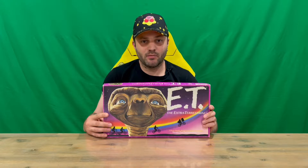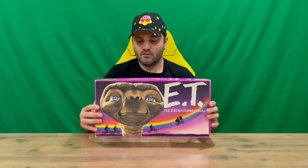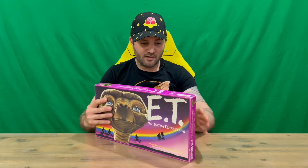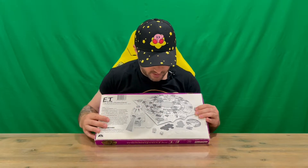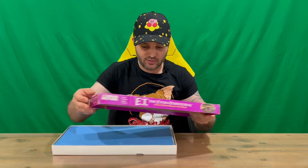Hi guys, welcome back to the channel. Today I'm going to be unboxing the E.T. The Extra Terrestrial board game. We'll get straight into it — I'll show you the front there. As you can see, you've got E.T. on there and the kids on their bicycles, a pretty famous scene from the movie. On the back we've got some information about the game and a black and white image of all the pieces inside.